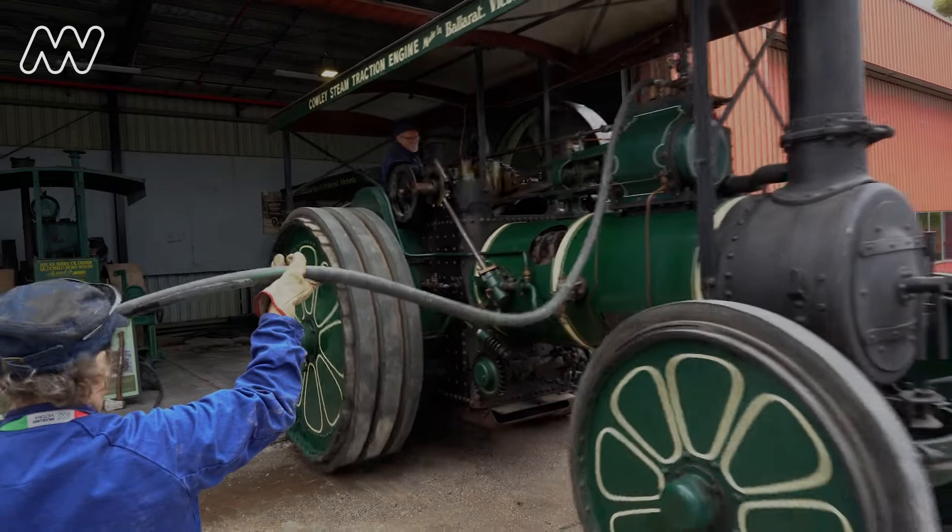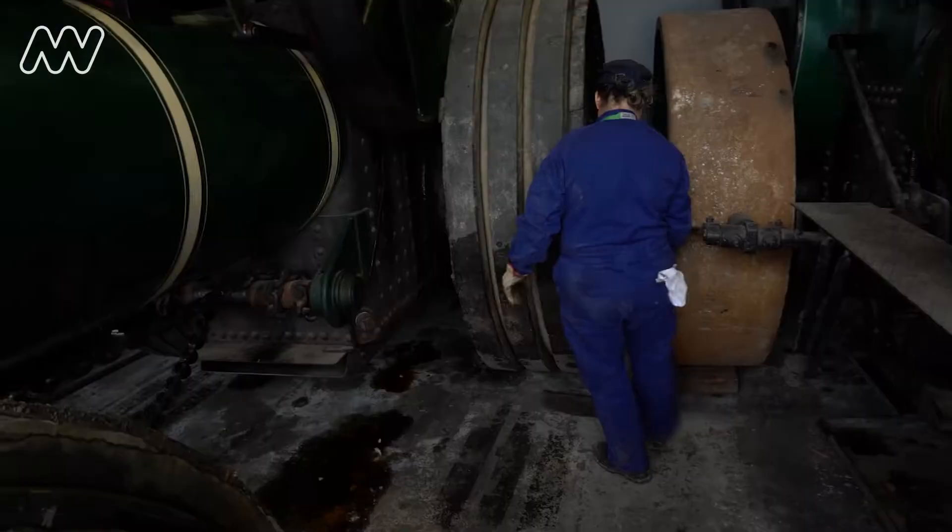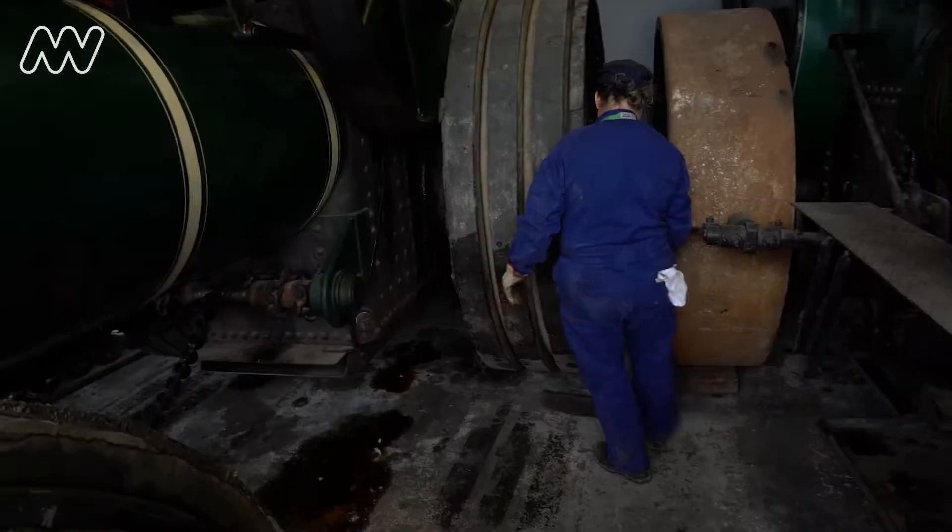These runs around the arena aren't just for fun — they're an important part of the engine's ongoing conservation as a working piece of Australian history. All packed away, ready for next time.